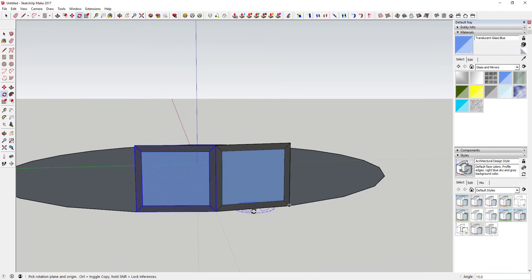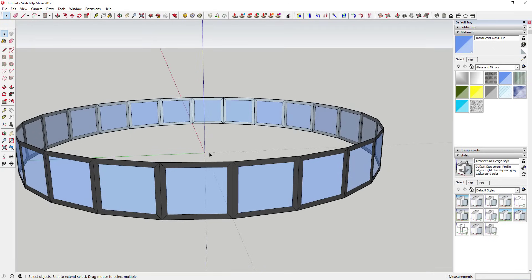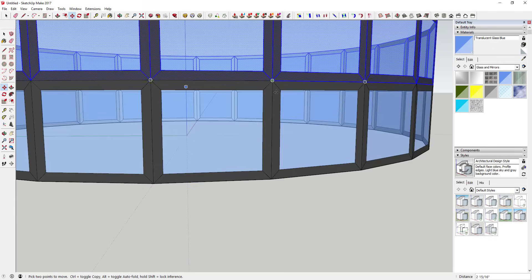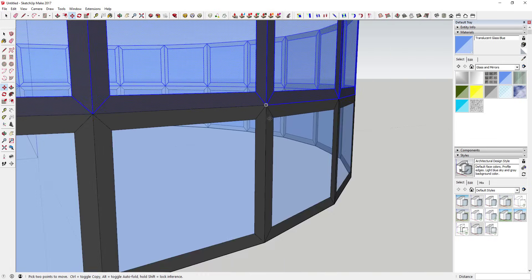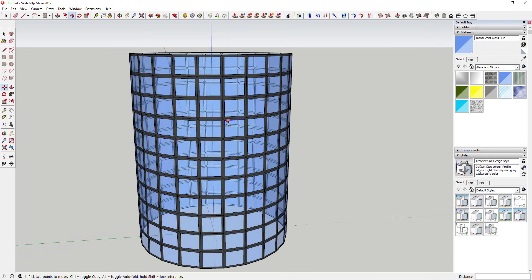Using the rotate tool, create a copy and then type in times 23 and hit Enter. That creates 23 copies - plus this one is your 24th - giving you 24 versions of this shape. Then erase the base piece. Drag a box across the face and use the move tool to copy it up 10 times, making sure the points all intersect. Type in times 10 and hit Enter to create your taller shape.